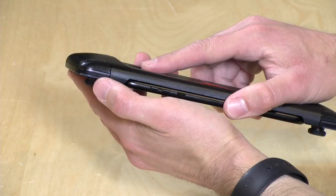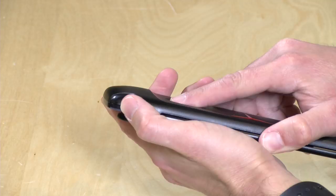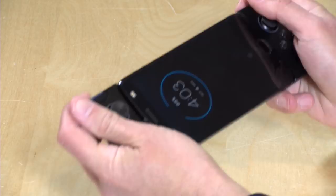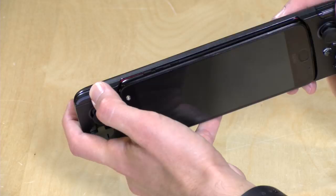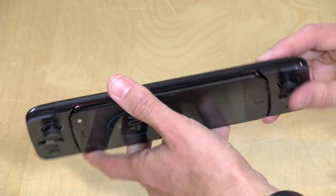My big gripe, though, are the shoulder and trigger buttons. There are actually two buttons on the top here — this button is your shoulder button, and then there's a trigger button below it — and it's really hard to differentiate the two. There is a bit of a plastic canyon here between the buttons, but it really is hard in the midst of a heavy-duty gaming session to get a good feel for which button you are about to push. It might have been better to just make this case a little thicker to give more distance between the shoulder button and the trigger button.